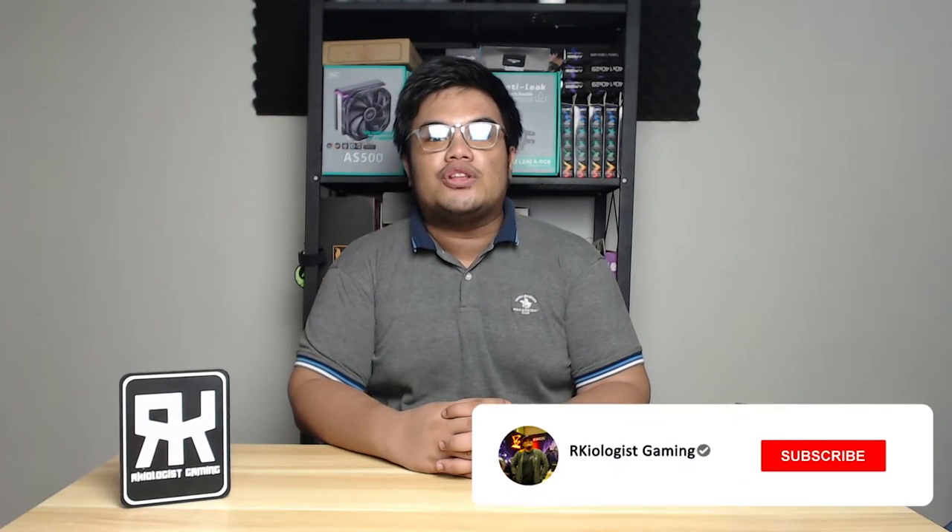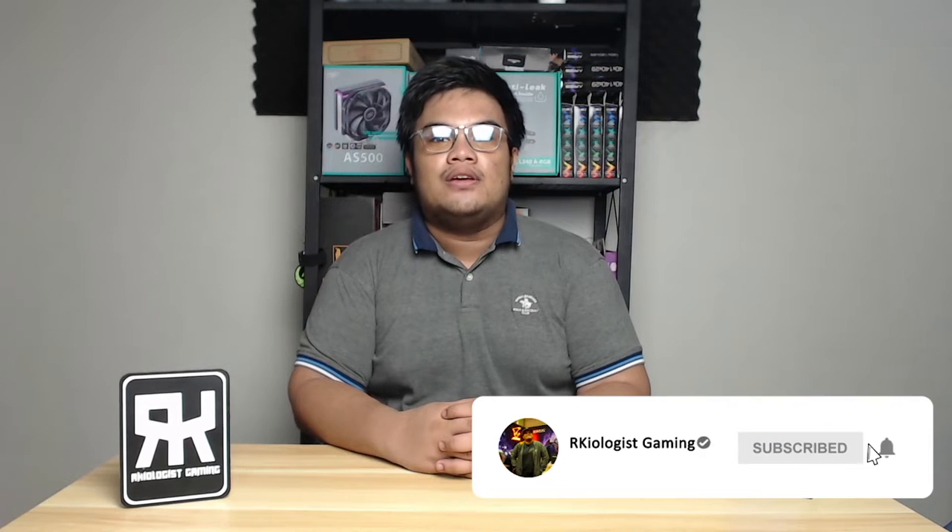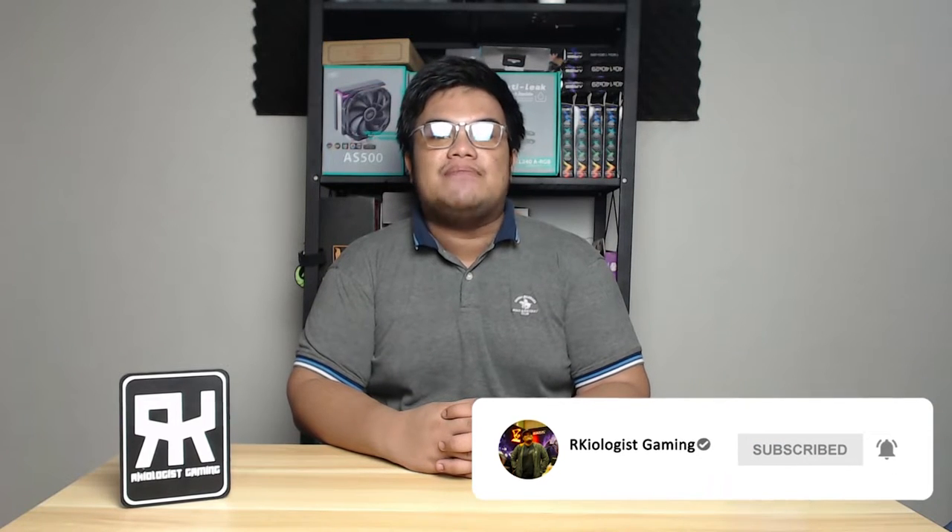Hello guys, Rachel here from Archaeologist Gaming. Today we're gonna do a short unboxing and also review the Arsenal Glock Version 1 Gaming Mouse.